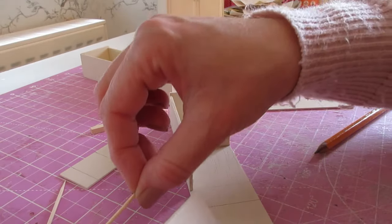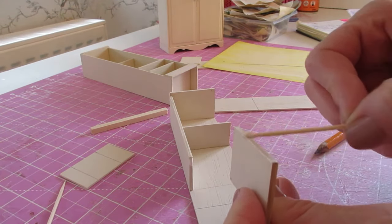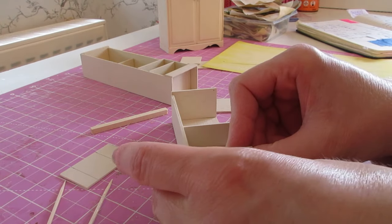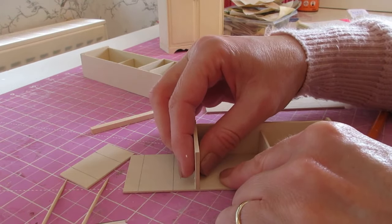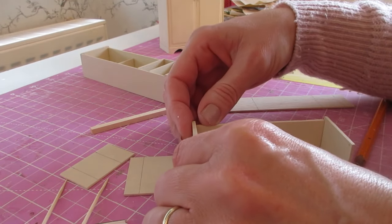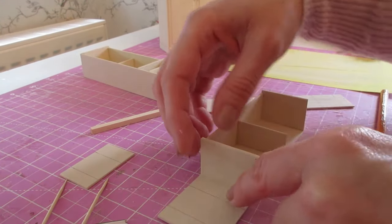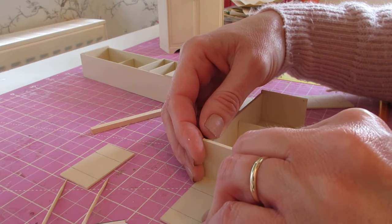Apply glue first to the bottom of that thicker side, and then to the back of your thick shelf. Pop that into place so it's sitting underneath the thicker side. Use that pencil line to keep it straight all the way along — you should just be below that pencil line. Make sure you're not overhanging at the side.